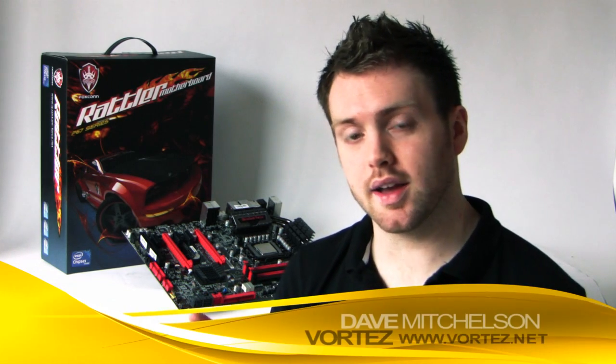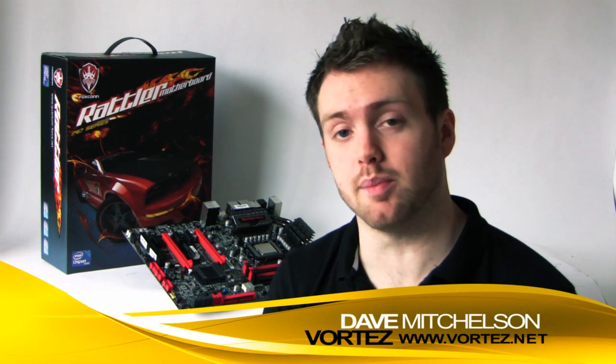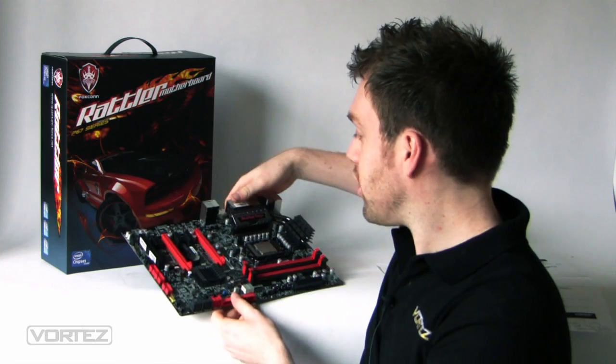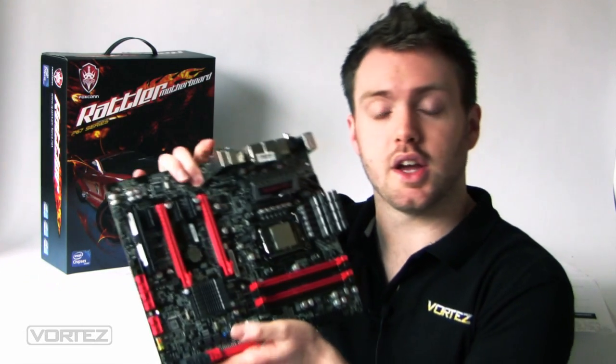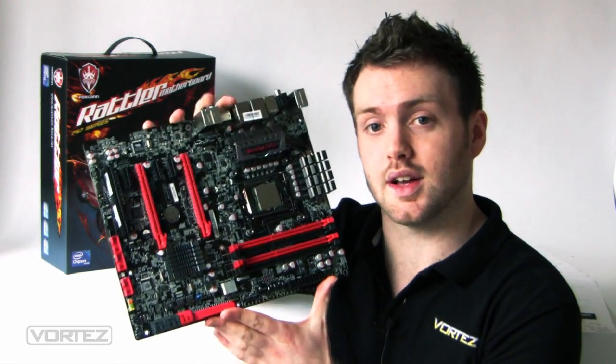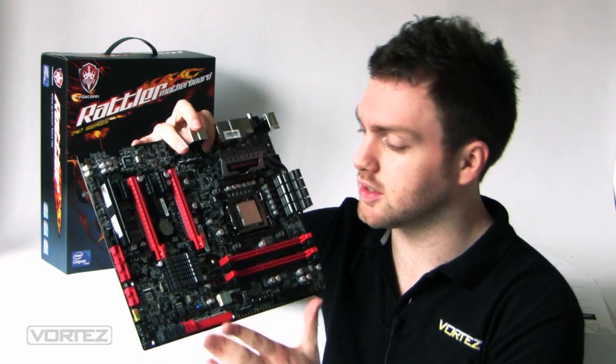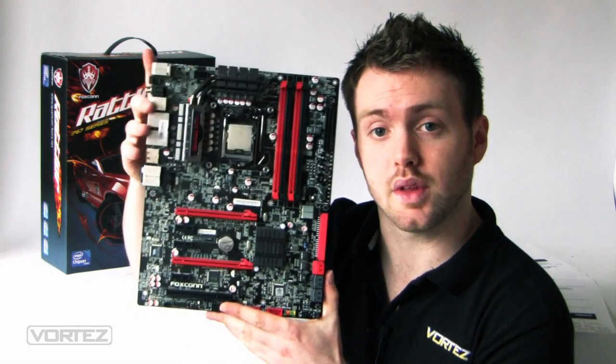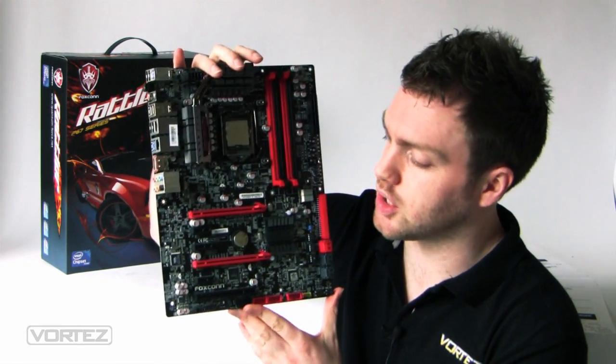Foxconn are back, and they recently launched a wave of mainstream boards for AM3 socket and 1155, but until now we haven't seen anything above that mainstream segment. Finally we've got something that's going to satisfy the enthusiast at the extreme level. Today we're taking a look at a board from the Quantum Force series called the Rattler, which is a 1155 socket board with support for Intel 6 series and the Intel P67 chipset.